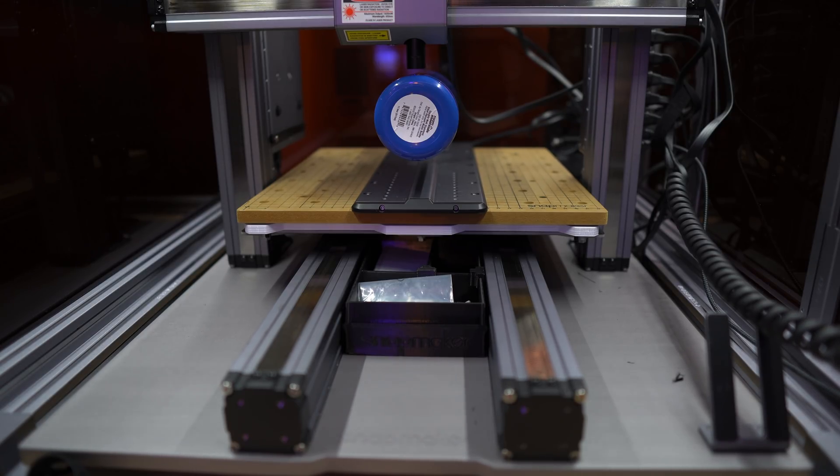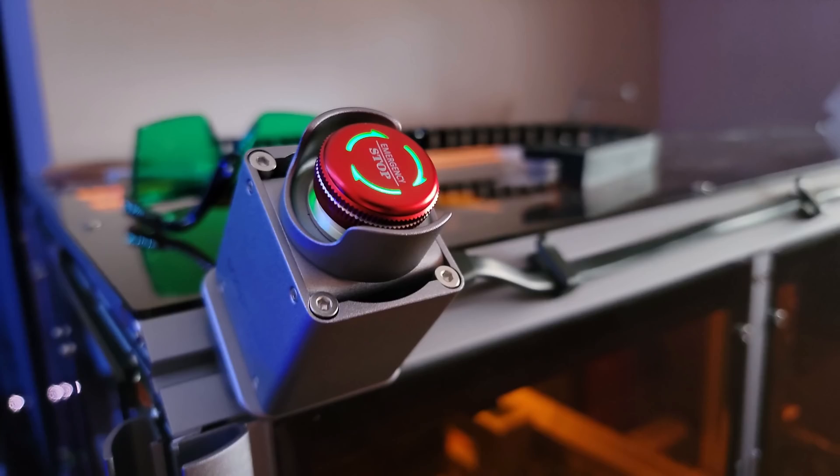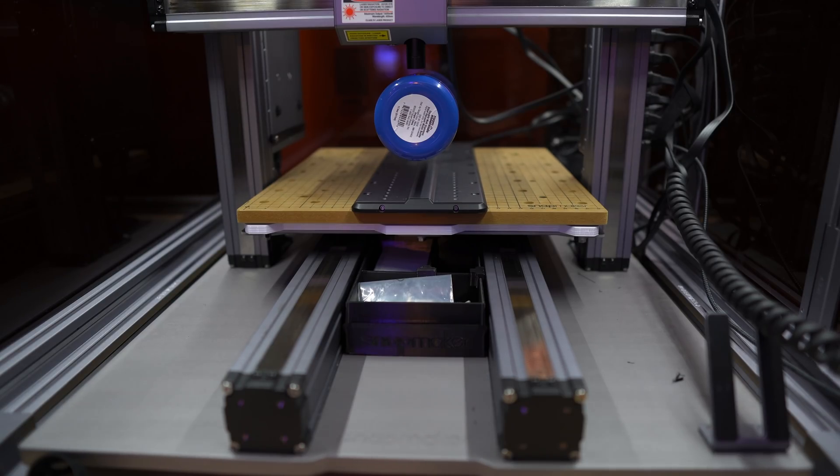One thing I highly recommend is that you pick up the Snapmaker stop button, because if for whatever reason you don't configure this correctly and the laser head or CNC head starts running toward the tip of the rotary tool, you could damage it. Having the stop button makes it easy to just press it rather than reaching all the way to the back to power down the unit — it's an absolute must. Also, with the actual enclosure, it makes it so much easier to deal with fumes, since everything is extracted and you don't have to worry about it.